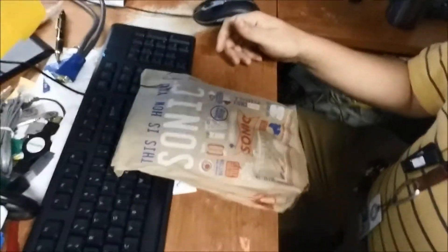Welcome back to All For Taste. Today we have a breakfast from Sonic — I've never eaten breakfast at Sonic before. They recently started serving breakfast, so I figured I'd try them out. Here's the Sonic bag. Today we're going to try the sausage breakfast burrito from Sonic.